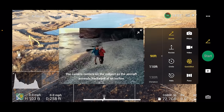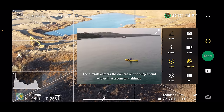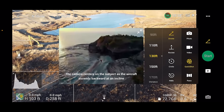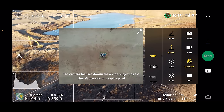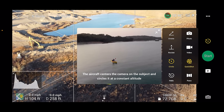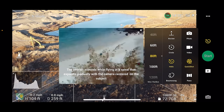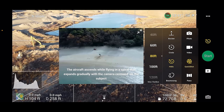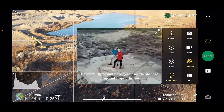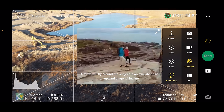Quick shots mode gives you five automated flight options: Droney, Rocket, Circle, Helix, and Boomerang. Droney flies up and away from you. In Rocket mode, the drone rises straight up above you. Circle mode goes around you at an equal distance from the subject. Helix also circles around you but increases the distance away from the subject as it goes. And in Boomerang, the drone flies up and away from you, goes in a circle, and then comes back to you. There are some pretty fun automated shots there.